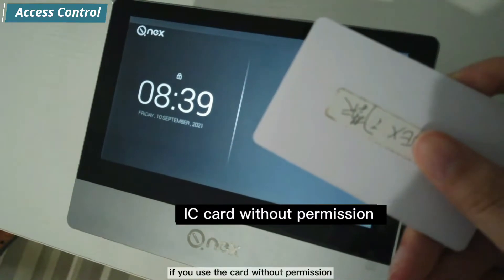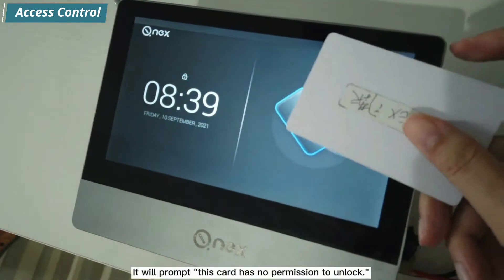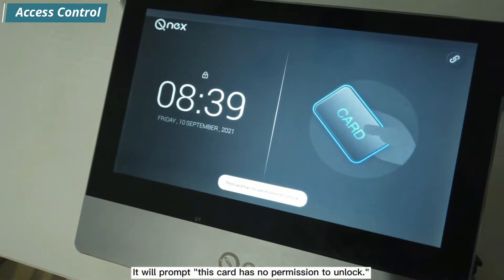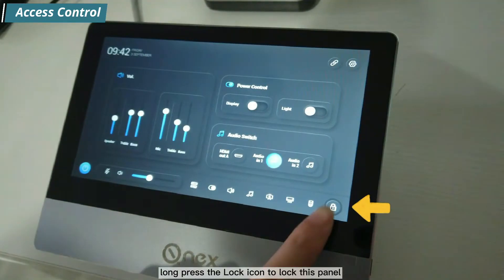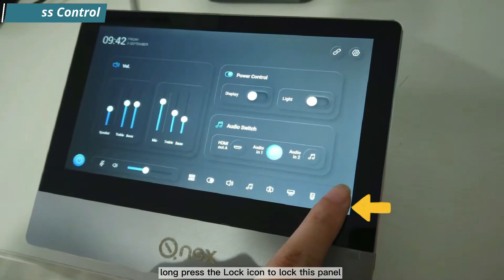If you use a card without permission, it will prompt that this card has no permission to unlock. To lock the panel again, long press the lock icon.